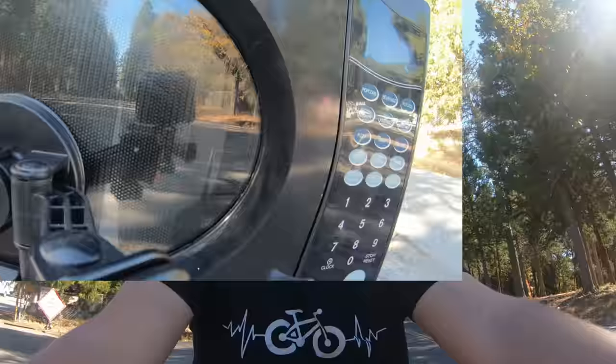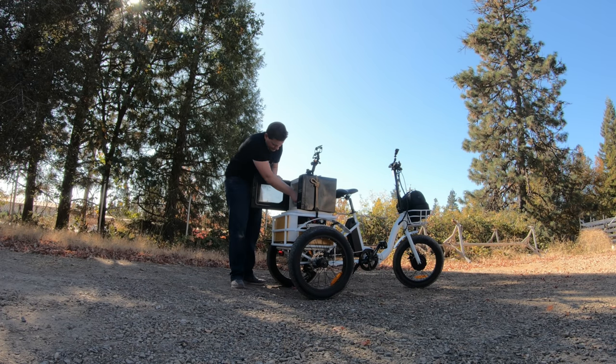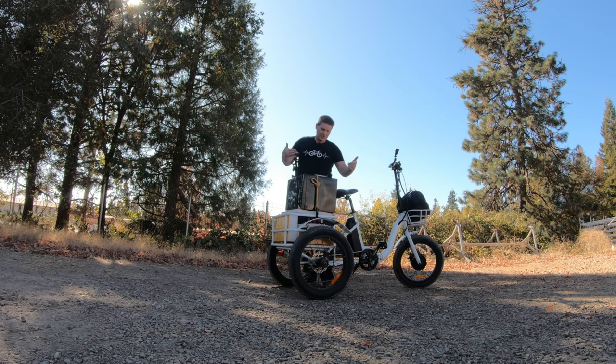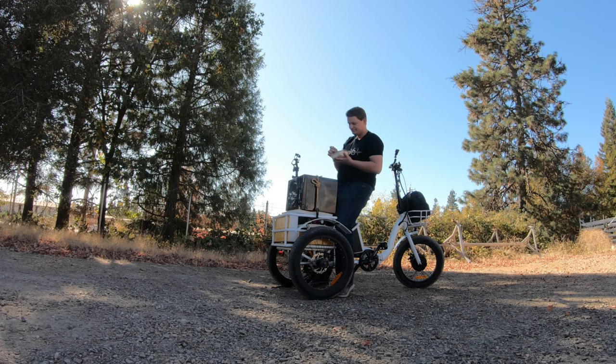Starting to get worried that I haven't heard a beep. Oh — it's done! I hear it. You gotta let it cool for like 30 seconds, right? Slow down for the turn. It worked! Now the microwave not only makes a nice table that you can set your food on once you're ready to eat — just flip the seat around. Fine e-bike dining. Probably the best idea I've had yet.